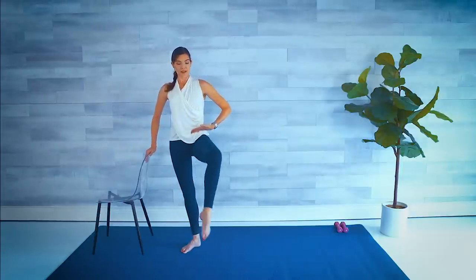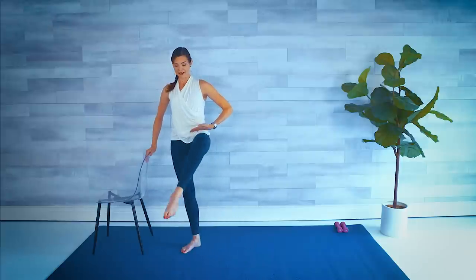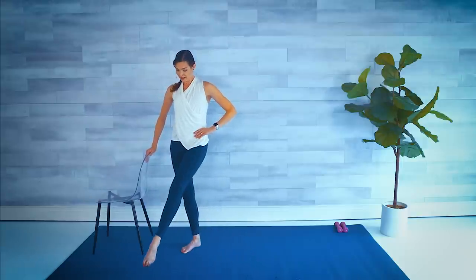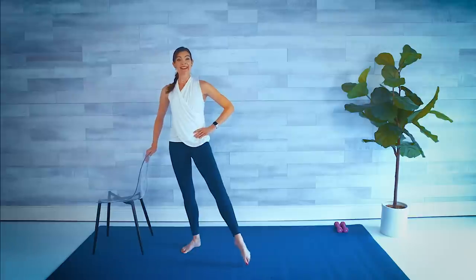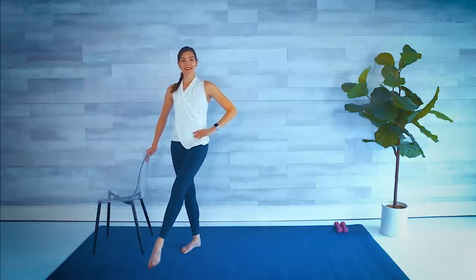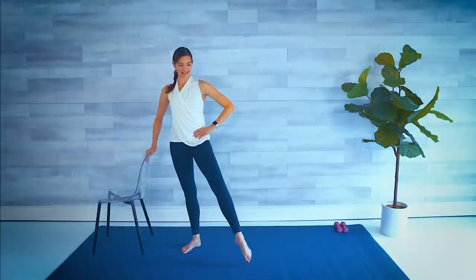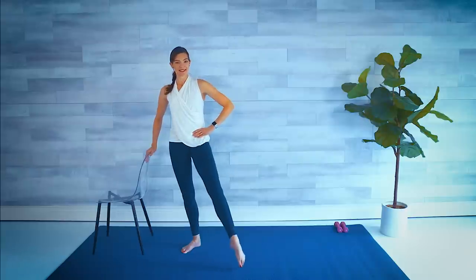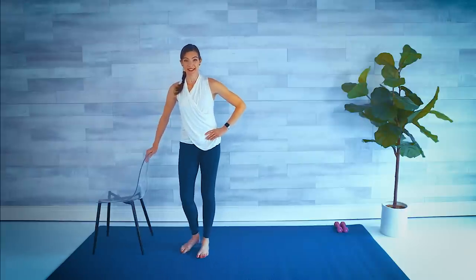Using the lower abs here as well — you're going to feel it in those hip flexors a bit. Lift, cross, lift, and point. Knees bent, knees straight. Knee bent, knees straight. Two more. Last one. Come back to center, shake it out.